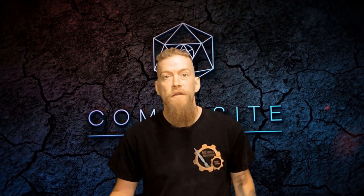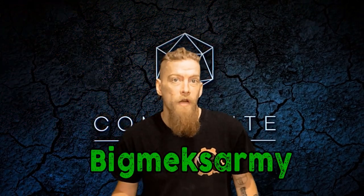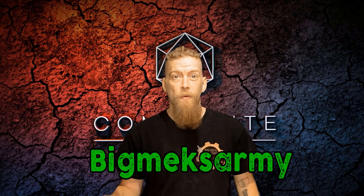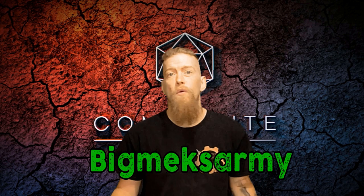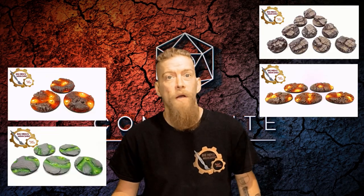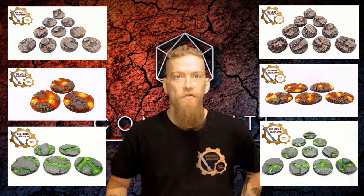Before we get too settled into the video, yes it's a plug — one of our local game shops, Composite Games. They offer 15 to 25% off. Website address is in the description and if you follow that link and use the code BIGMEXARMY on checkout you get an extra 5% off, so that's 25% off all your hobby supplies. You can also buy our products on that shop as well. Anyway, let's get straight back into the video.